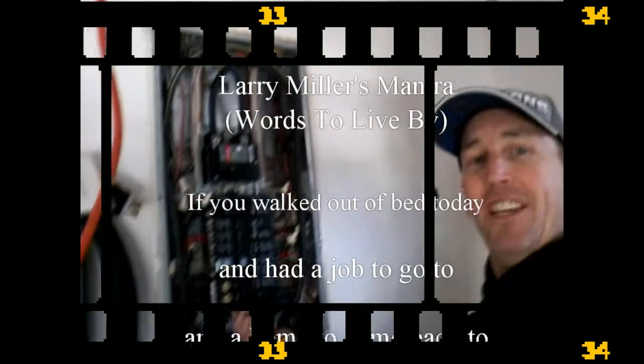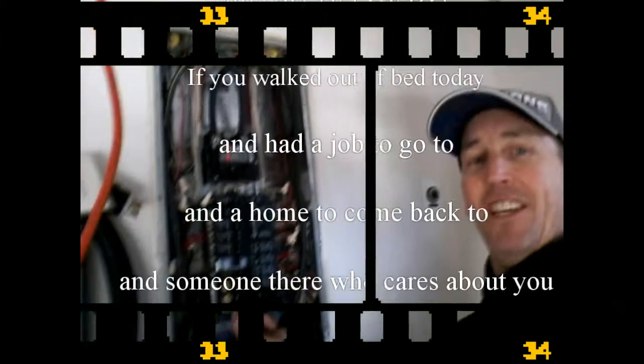If you walked out of bed today and had a job to go to and a home to come back to, and someone there who cares about you — folks, the game's over and you've won. And that is still the truest thing I know.